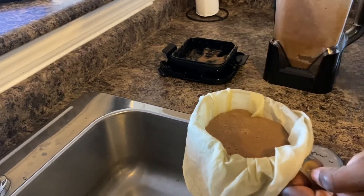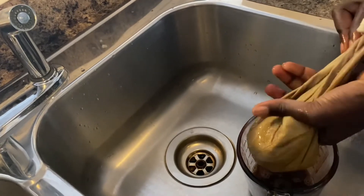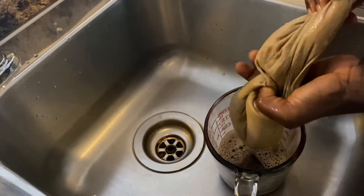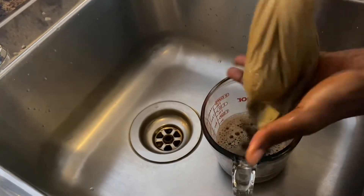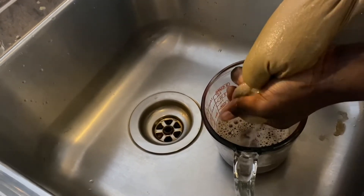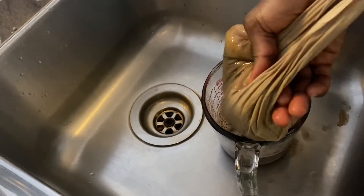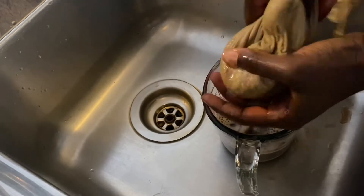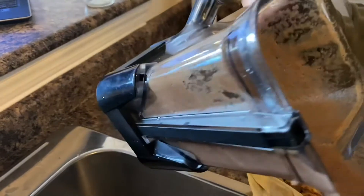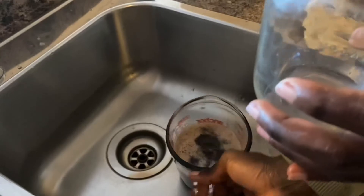It's filled to the brim. I simply pull apart the bag and squeeze the juice out. The juice is a little warm because of the blender being so powerful. Just squeezing it out — there's a little bit left in the bag so I'll strain that after, but I think you get the process. This is essentially the eggplant juice.